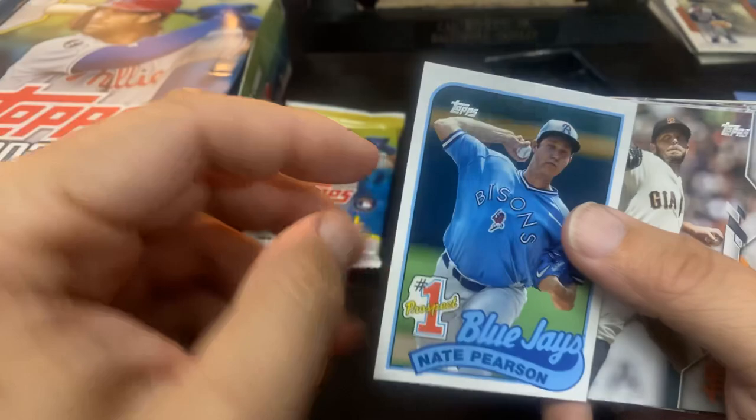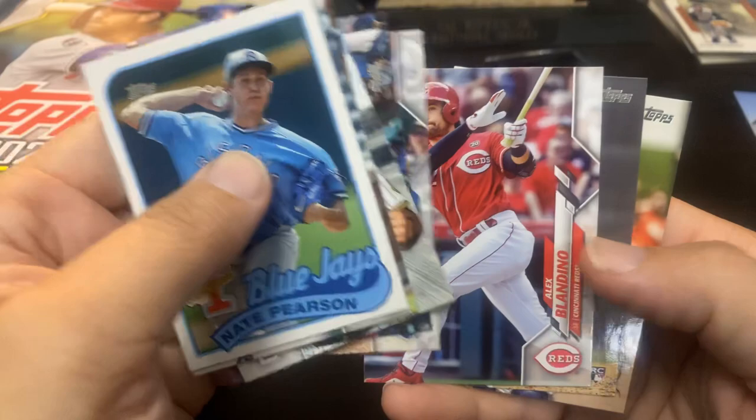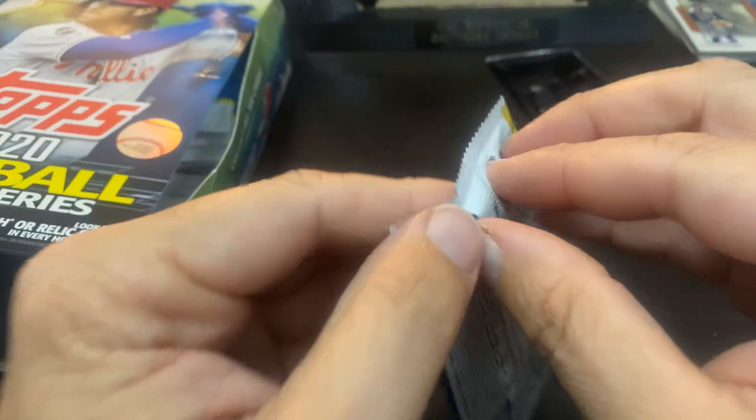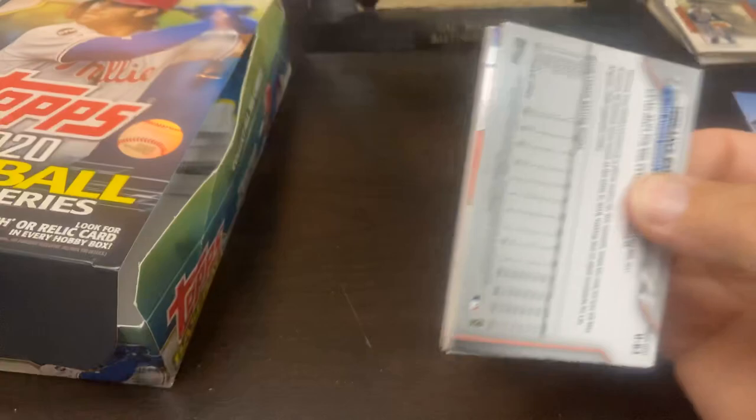So, pick up where I left off. Miguel Cabrera. Drew Pomeranz. And there's Trout again. So Nate Pearson is probably my best card. And the Rosario — I guess people are still excited about that card right now. But once their rookie is out, I don't consider that a rookie anymore. But that may be just me. Kenley Jansen.